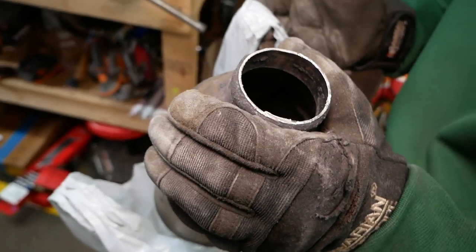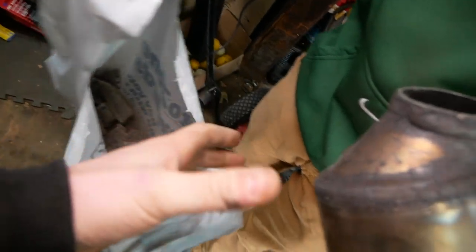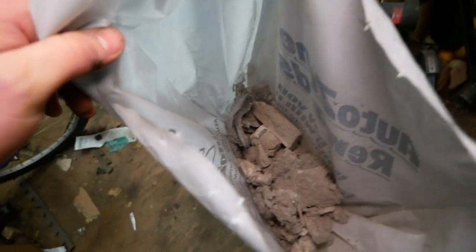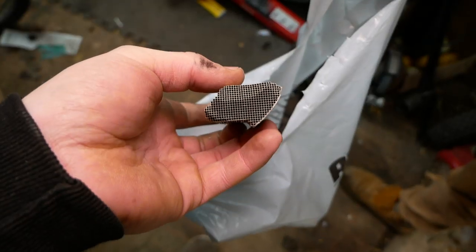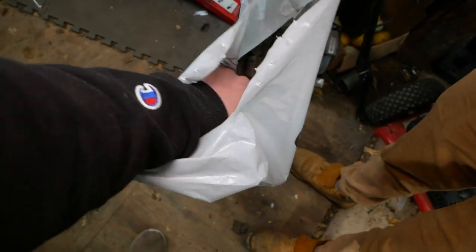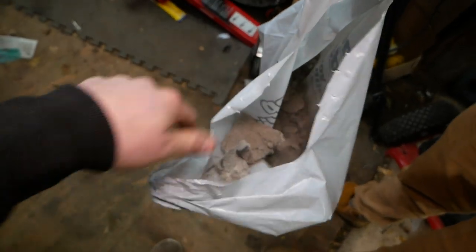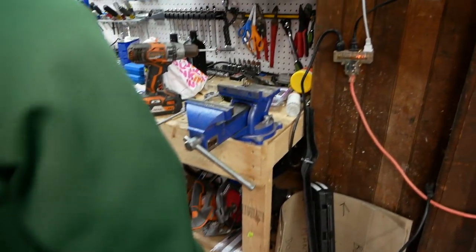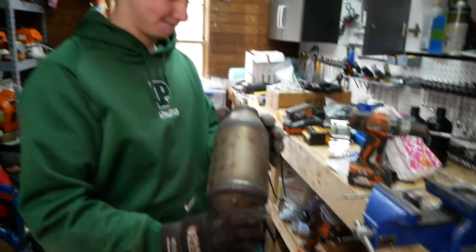We just completely emptied this. As you can see, there's nothing in there. This is what came out — pretty interesting stuff. Honeycomb material, and this is like insulation almost. Got all that out. We're going to do the other one off camera now and we'll get welding.